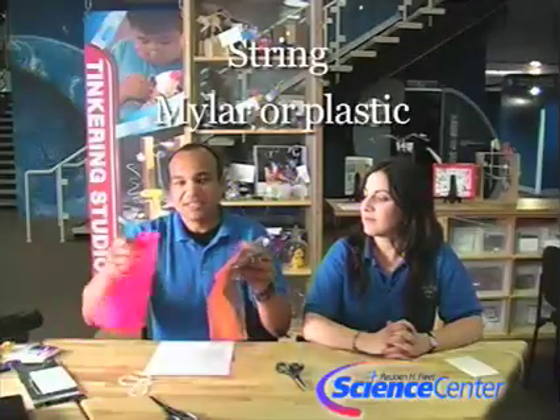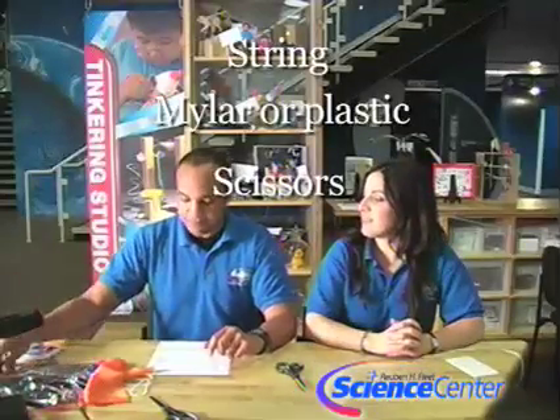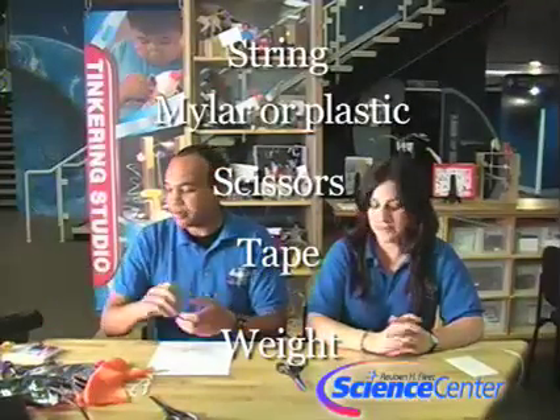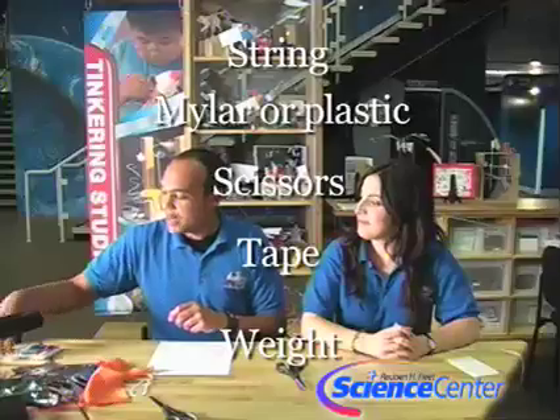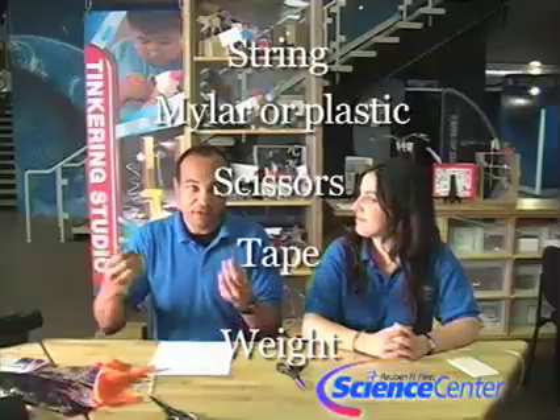I'm going to tell you all the stuff that you're going to need for this experiment. You can find all of the details and materials on our website at www.rhfleet.org. First thing you're going to need is some string. You're also going to want some mylar, some mesh, some plastic — something to make a canopy out of for your parachute. Scissors are helpful, tape as always, and then you're going to have a weight at the bottom of your parachute. We've got some small toys, a washer, things like that to finish off the parachute.